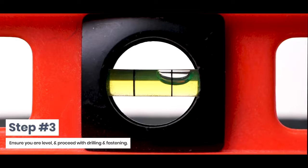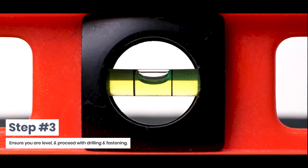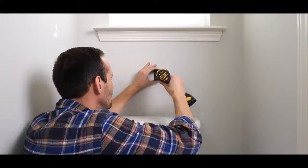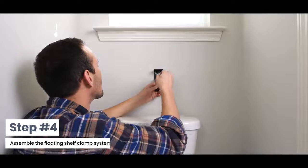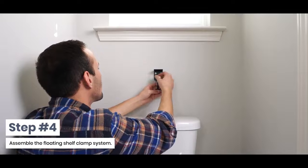Step 3: Ensure you are level and proceed with drilling and fasten. Step 4: Assemble the floating shelf clamp system.